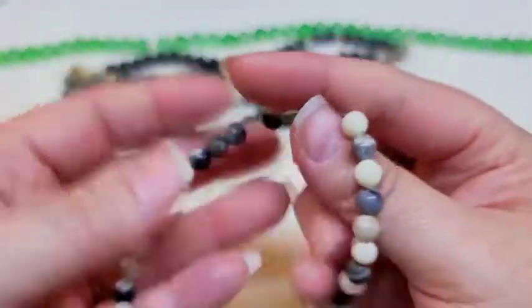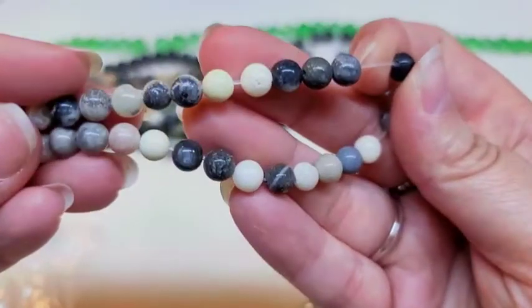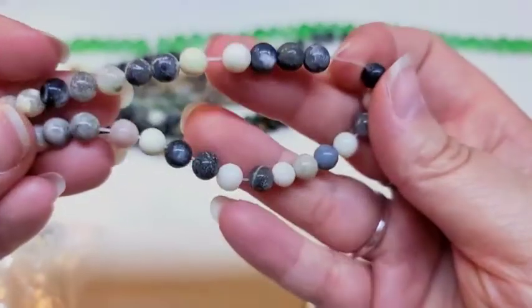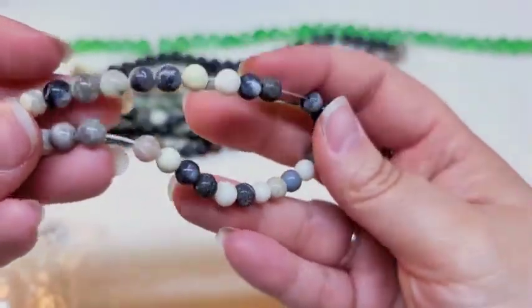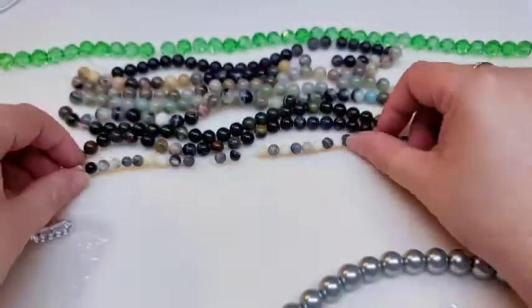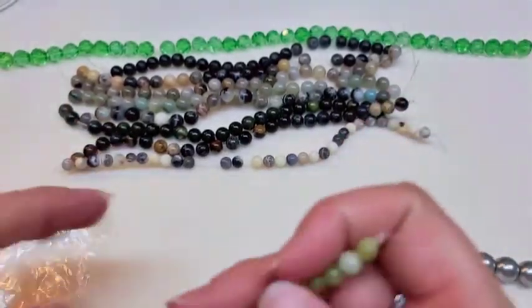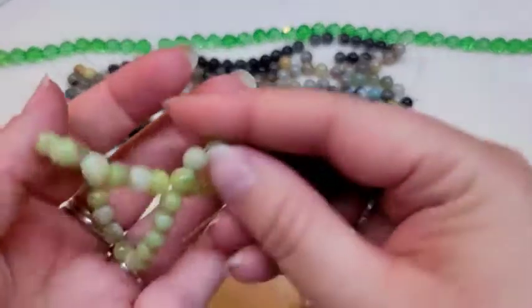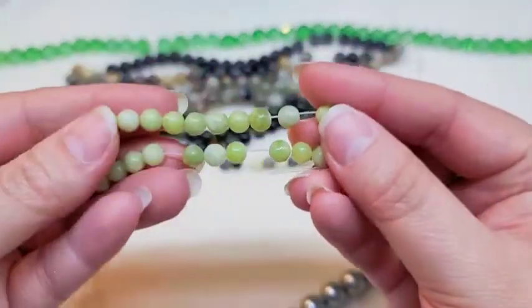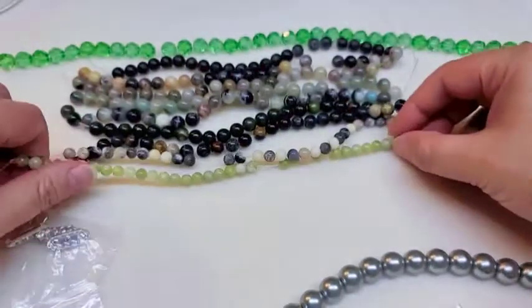Then we got two 6 millimeter gemstone strands. I'm not sure exactly what the first one is — maybe a jade. The second one I think is definitely jade. So those are your two 6 millimeter strands.